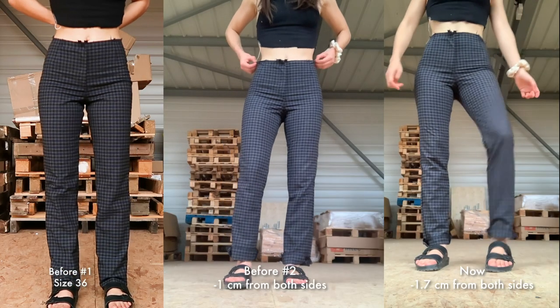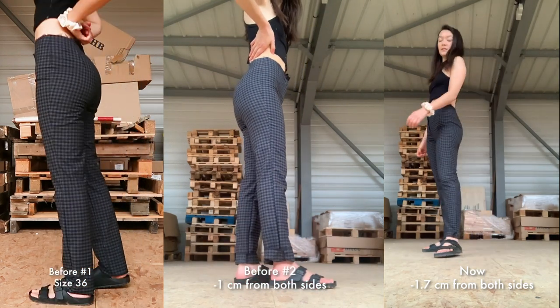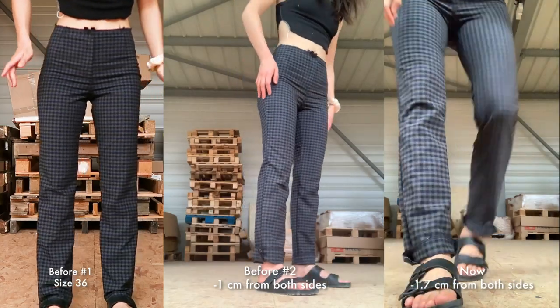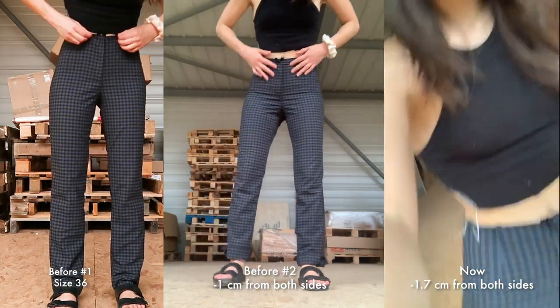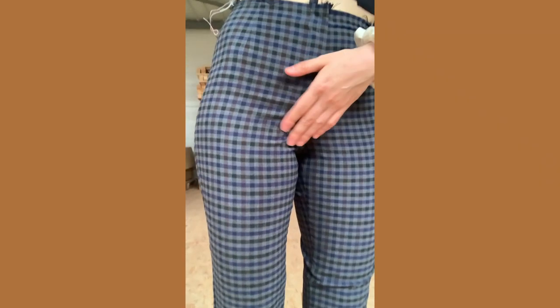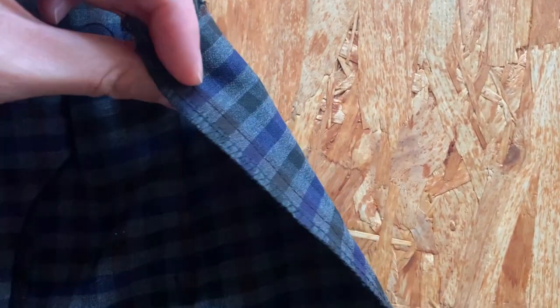I have removed another 14 millimeters on each side. Let's see — can I still move? It's okay. I think it's kind of okay. I removed a total of two centimeters and four millimeters on each side. I've replaced the basting with a permanent seam and I finished the edges with my overlocker.